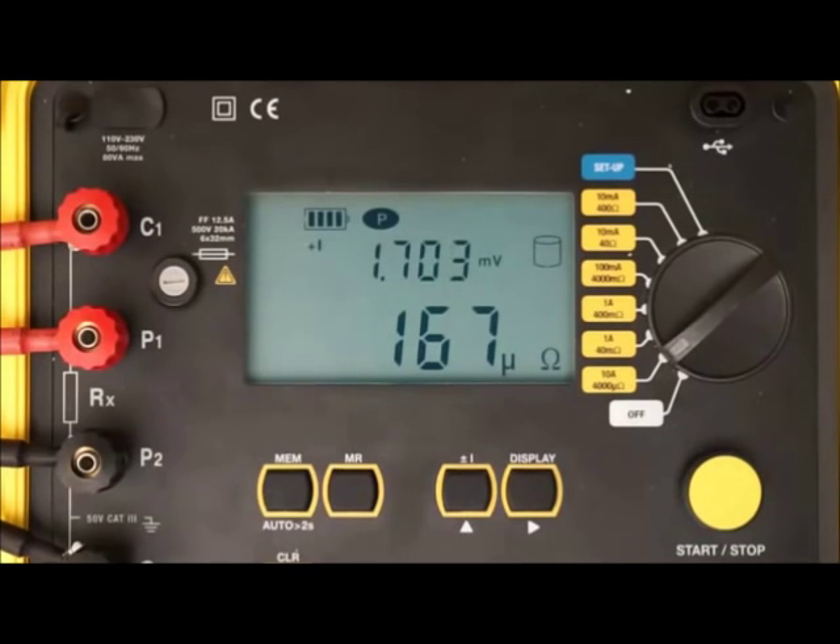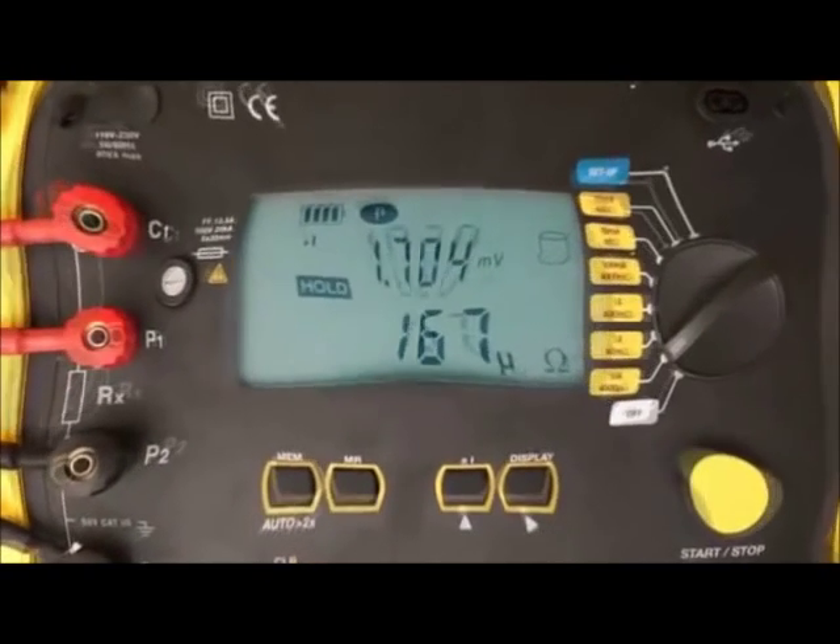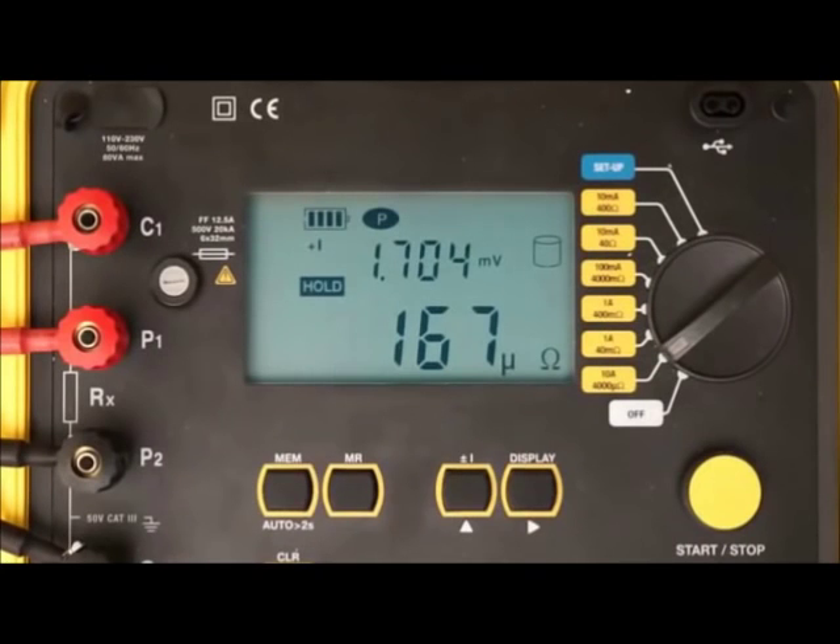To end the test, press start-stop a second time. The word 'hold' appears on the screen, indicating the test has been halted. To resume the test, press start-stop again. To save the stopped test in the instrument's memory, press the memory button.